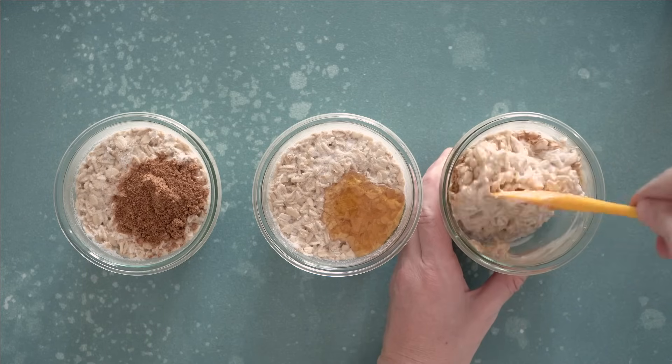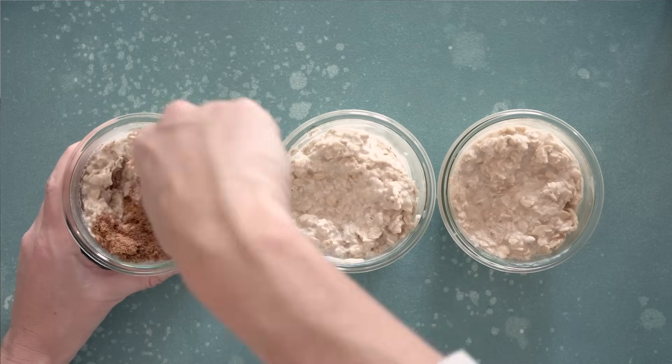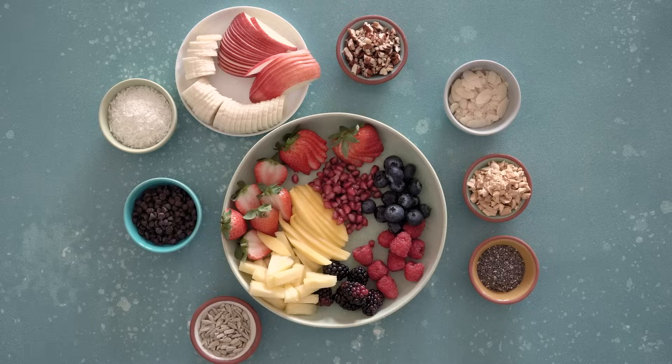Give it a good stir. Look at the consistency of these overnight oats made with coconut milk — it's so creamy and delicious. Now comes the fun part. Here is an array of different fruits, nuts, seeds, chocolate chips, and you can even use nut butters. The possibilities are endless, and here I'm going to show you nine different combinations that we love in our family.